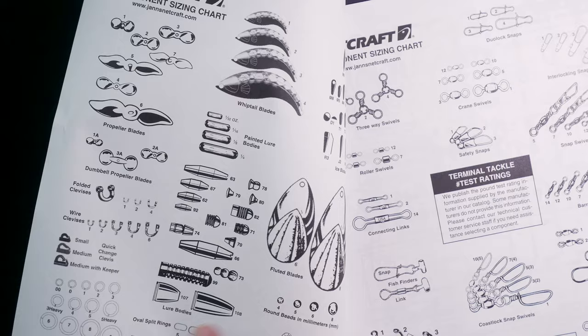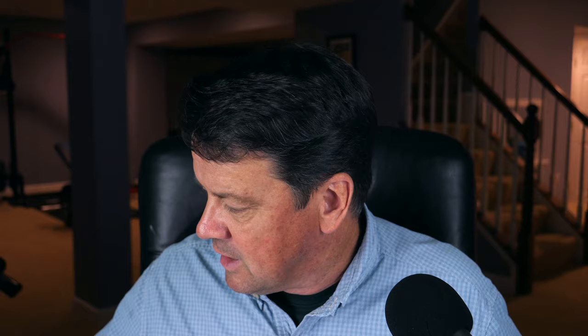Once you kind of figure out what you need and make a whole list with everything written down, you calculate everything, find all the little pieces and parts, order them, and get them in a package. Let me just show you some of the spinnerbaits I've designed and some of my design philosophies behind them.